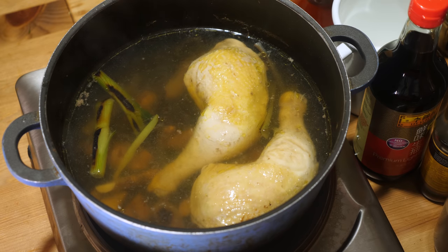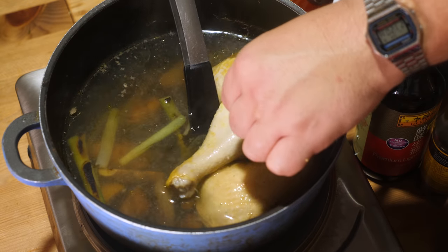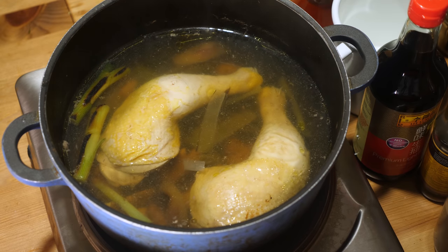Okay, enough with the rambling — I think our broth is done. Let's check it out. This has been sitting for almost 50 minutes, which should be good. If you're not sure, you can always take a toothpick and poke a little hole into a thick part of the chicken thigh. Normally you should see clear chicken juice coming out. If it's still a little bit bloody, then maybe leave it in for another five to ten minutes. But normally, your chicken will be cooked through.